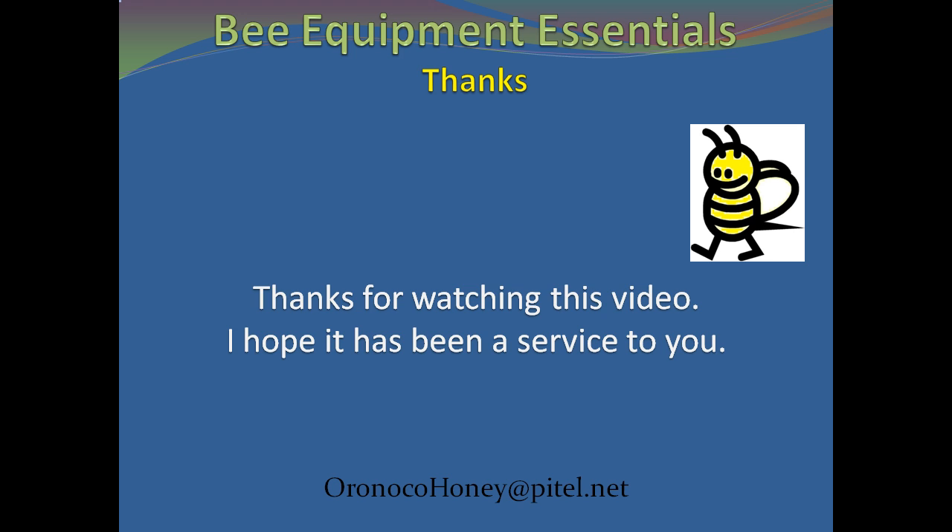Thank you for watching this video. I hope it has been a help to you. Please tell your friends about it, and happy beekeeping.